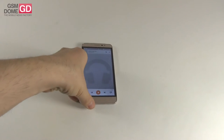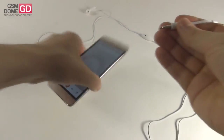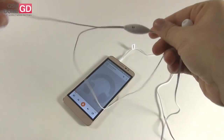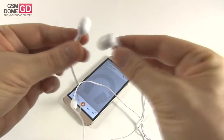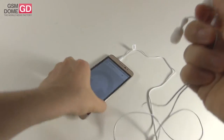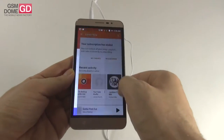The headphones bundled with the Coolpad Modena are pretty regular with a thick wire that's totally not tangle-free. There's a pretty ugly remote with a singular button and two long plastic earbuds that feel a bit on the cheap side, but they're comfy. They're loud, have good isolation, okay bass, and clear sound. Once you connect them you can trigger new features in the equalizer, including bass boost and surround sound, thanks to Snapdragon Audio Plus.